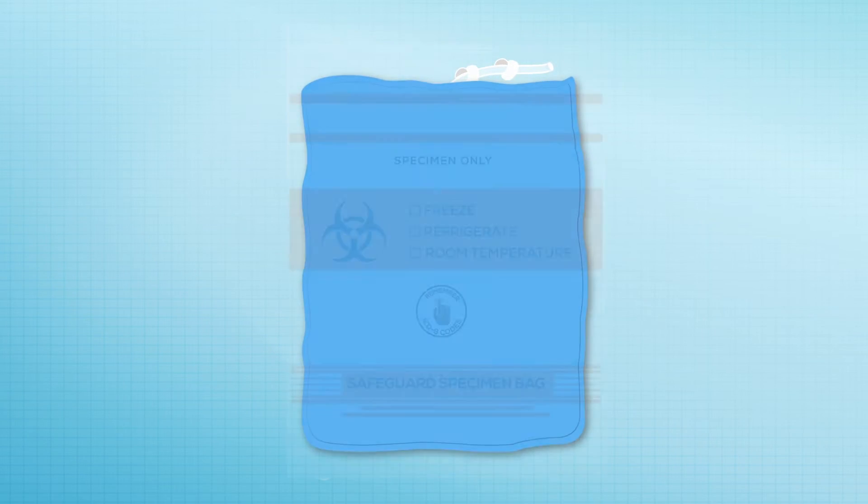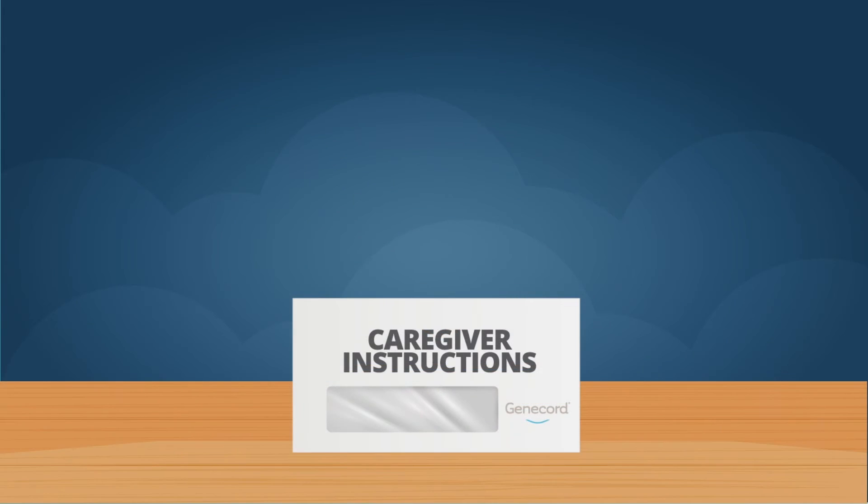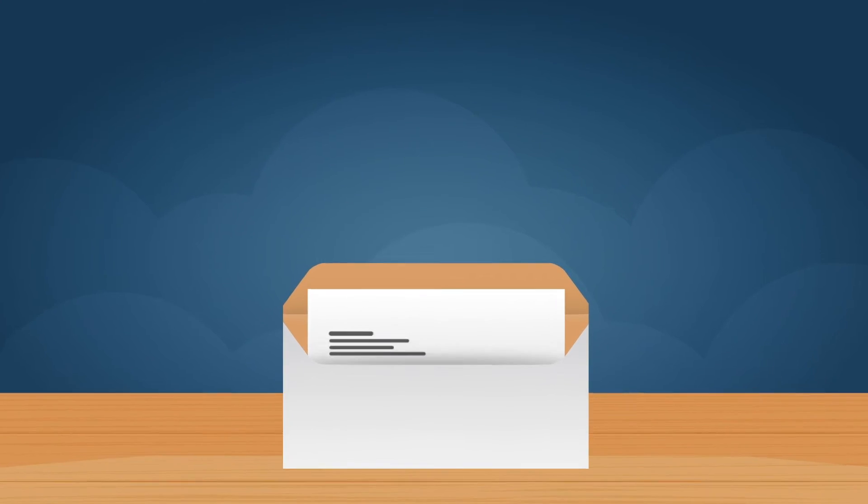Wrap the cord blood bag in the paper toweling included with the cord blood collection kit and place in the biohazard bag. Finally, fill out the cord blood collection worksheet.